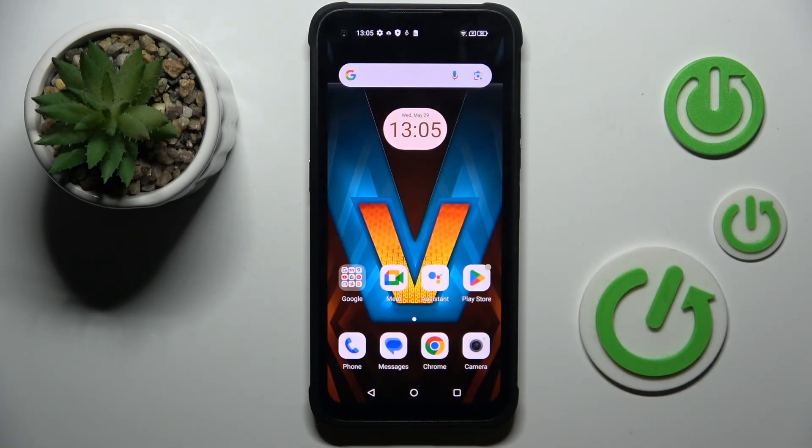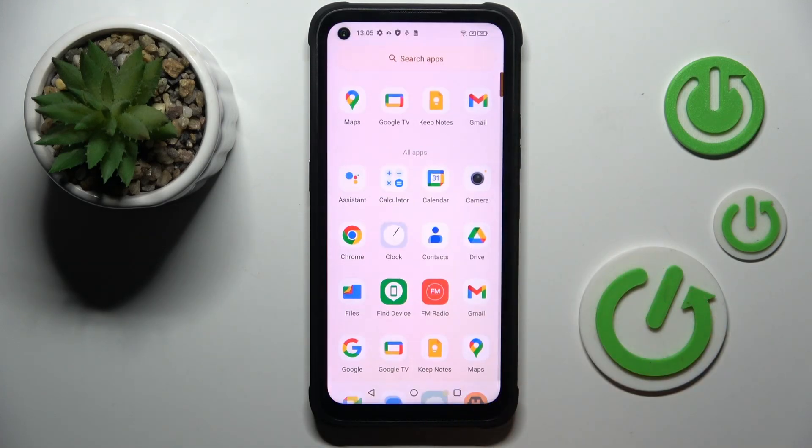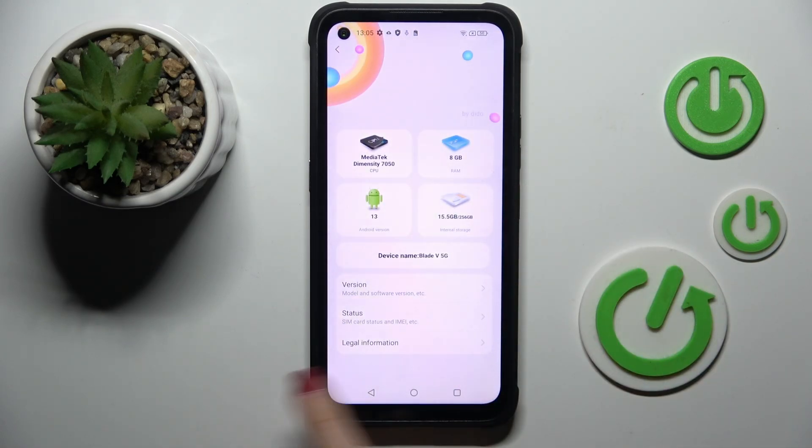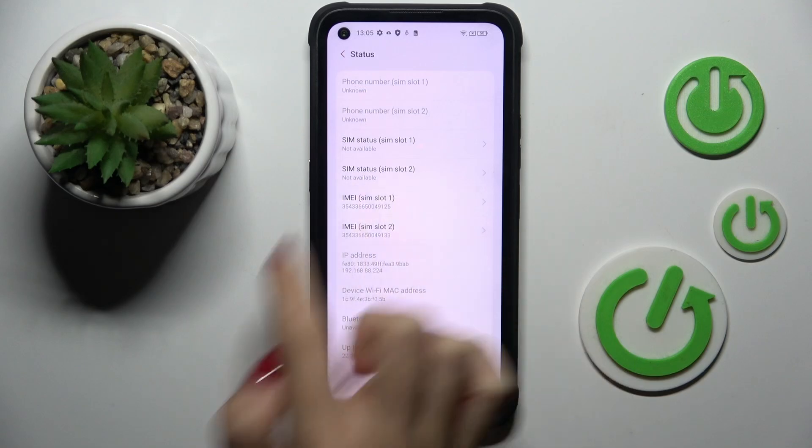Tap on OK. Another way to reach it is to open the Settings. Then find and select About Phone. Here select Status, and here you've got the IMEI number.